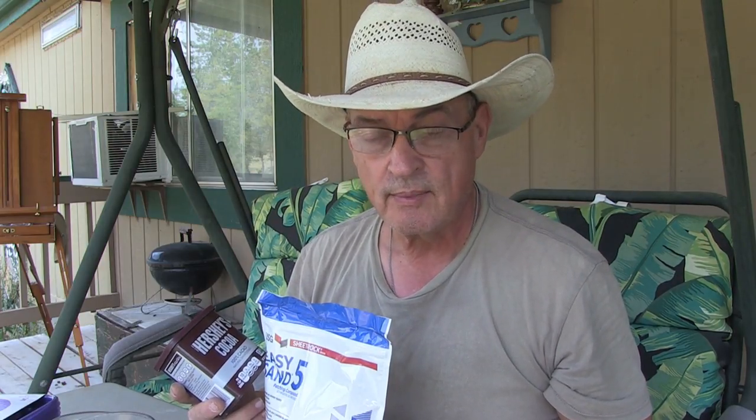In my never-ending battle to try to get a handle on the rodent population around my homestead, in this episode we're going to try plaster and cocoa powder. Stay tuned.